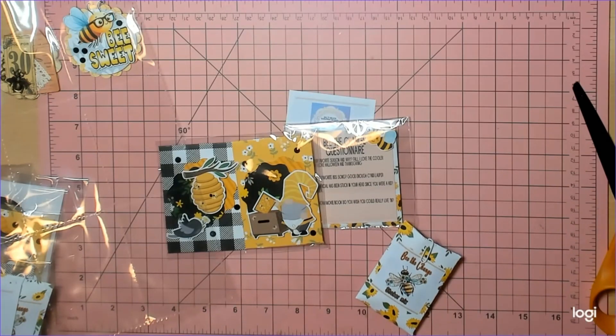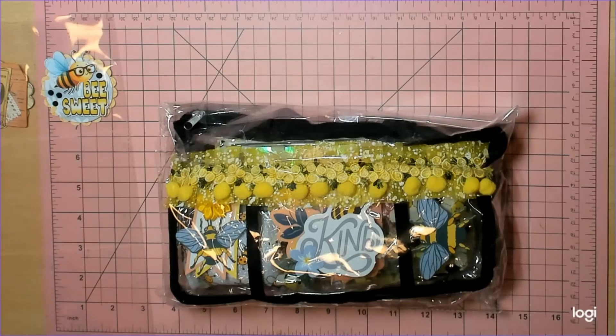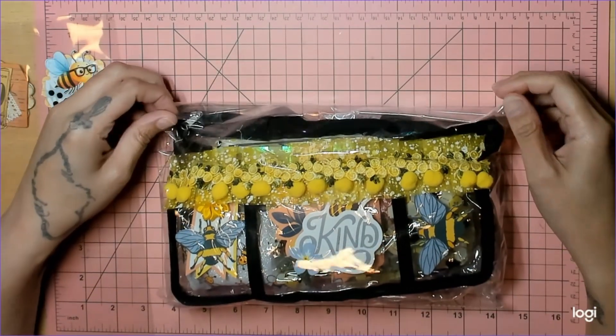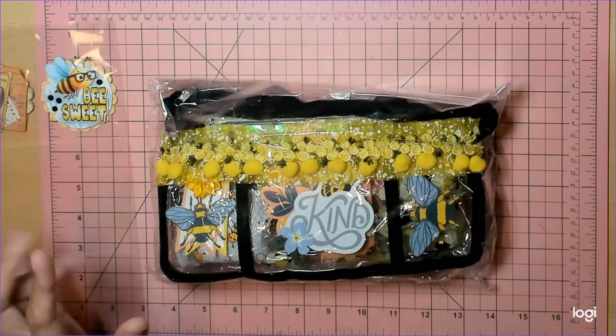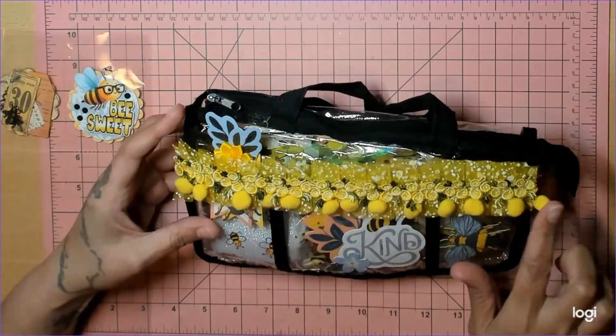We're gonna clean this up and get to the next person. This next deliciousness is from Jonna Flower — I can't remember if this is your first swap with us or your first in a long time, but either way thank you for joining, this looks delicious already. These are the little bags you can get from Dollar Tree — look what you can do with them!